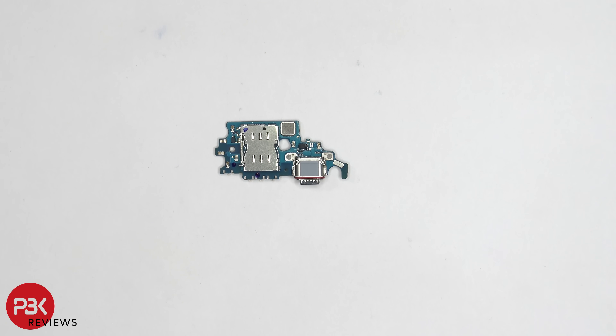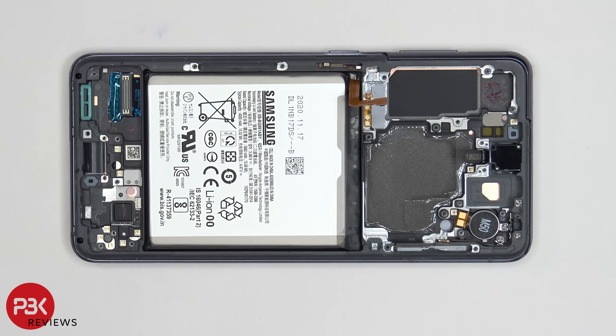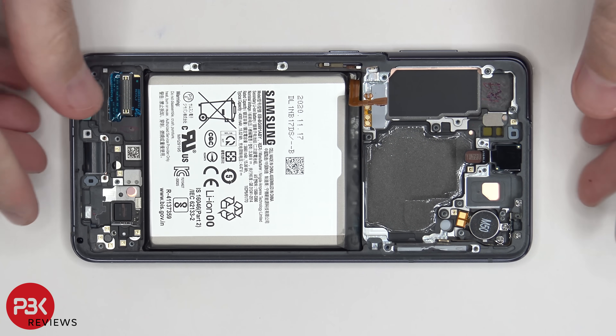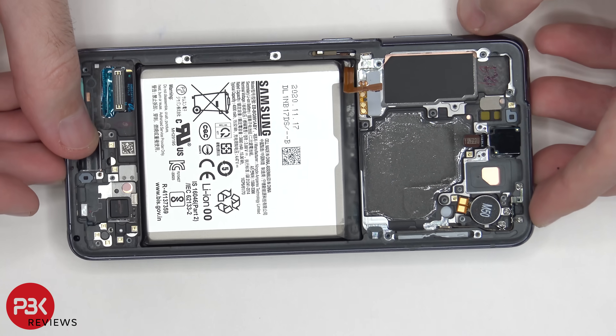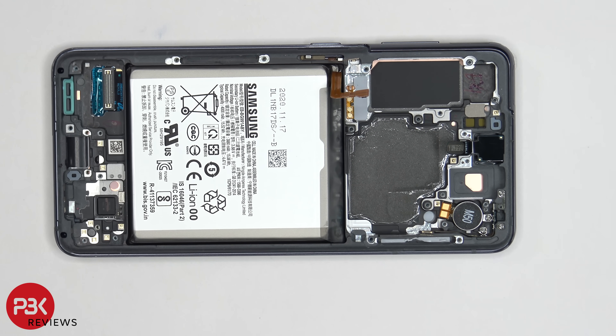Those dual SIM features are usually software locked, so it would probably have to be enabled in the software to read dual SIMs. When it comes to replacing the screen, all you would have to do is pry the back plate off, peel off the wireless charging coil from the bottom speaker assembly, and then remove the speaker assembly on the bottom. Disconnect the cable for your screen, then heat up the screen from the front of the phone to loosen up the adhesive, pry the screen off the midframe, apply your new screen back to the midframe, and reassemble your phone.